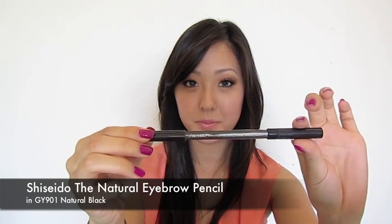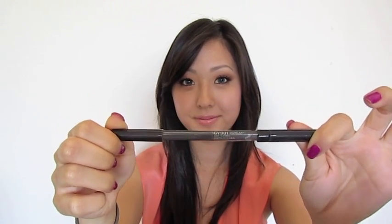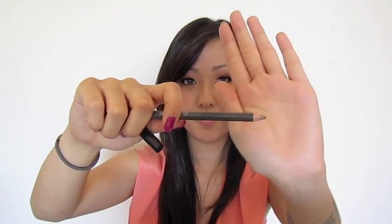I recently discovered that Shiseido reformulated their brow pencil and now they call it the Natural Eyebrow Pencil. I currently use the shade GY901 Natural Black. The pencil is not too firm but it's not too soft to the point where it's super waxy. Here's a swatch, and instead of coming with a spoolie on the other end as does my Anastasia Brow Wiz, it has a traditional brush. I feel the brush generally gives a more natural appearance to the brow. Prior to the reformulation, Shiseido's brow pencil used to be very waxy, and that's not the kind of pencil I prefer because it doesn't last all day. But this pencil holds up very well.